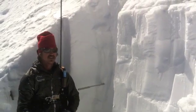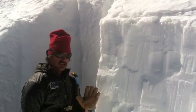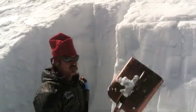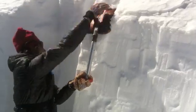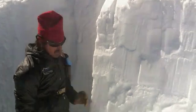The snowpack is more shallow and it has the potential to propagate into deeper areas. The isolated and extended column test is 30 centimeters by 90 centimeters. We're going to see what test results we get. We didn't get a failure on the extended column test.